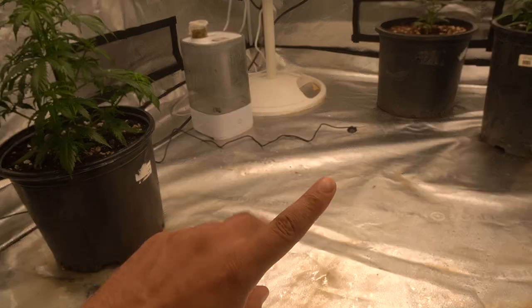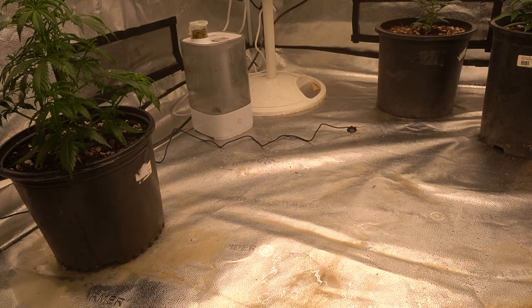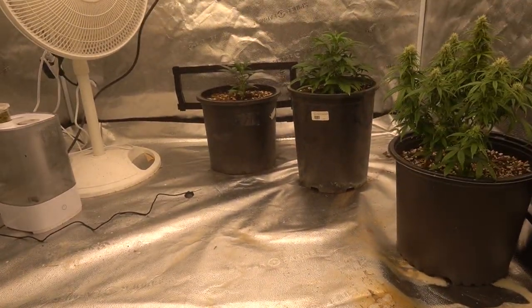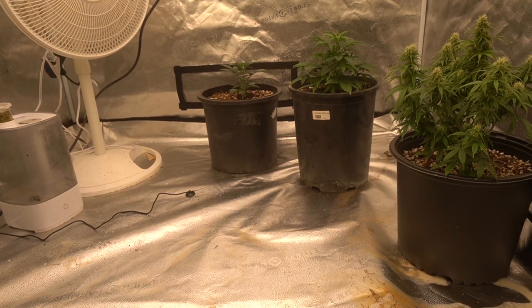I'm keeping the infected plant isolated — everything else is staying way over on one side of the tent, and she's going over there by herself. I'm probably about to do a thrip check on the other plants super quick, just to make sure there are no thrips, because now I'm scared.